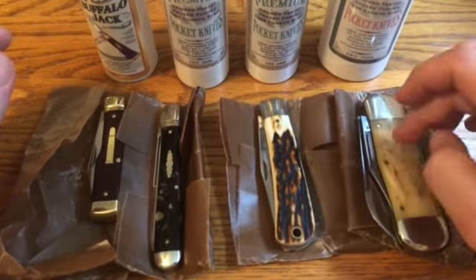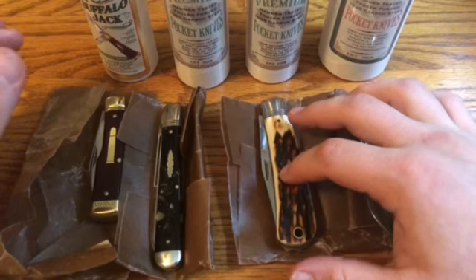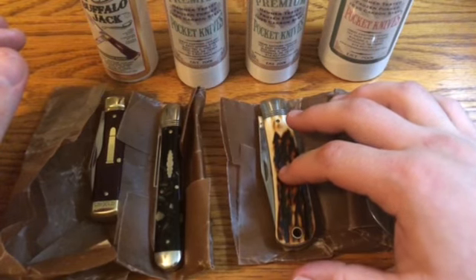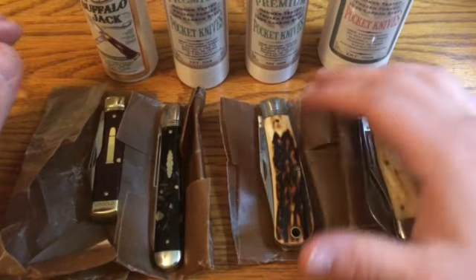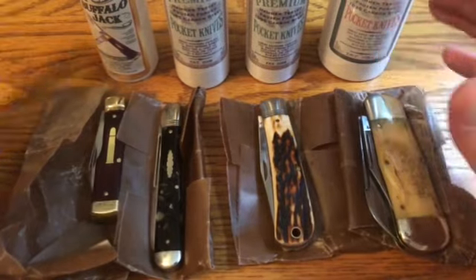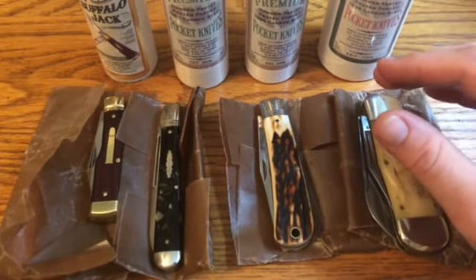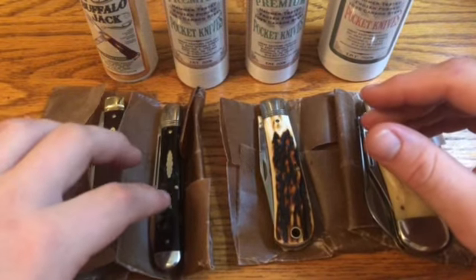This is a 45 Lumberjack from the 2016 Rendezvous. This is a 43 Oregon Trapper in Sandbar Stag and it just had a little bit of blade wrap — not very much, but I couldn't get it to go away. I sharpened it many times and it wouldn't go away, so I decided to send it in also.